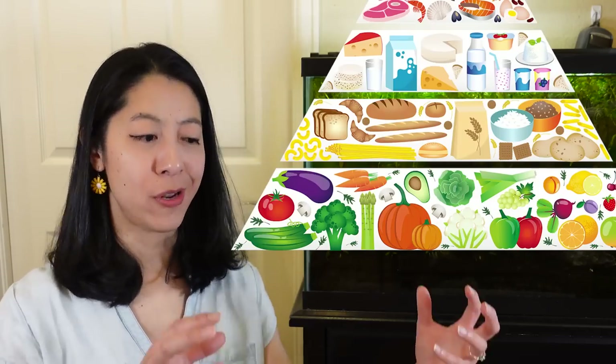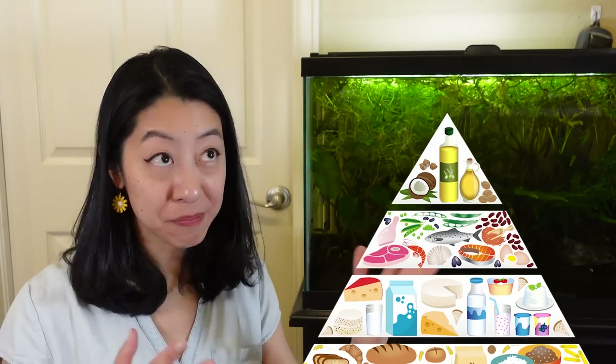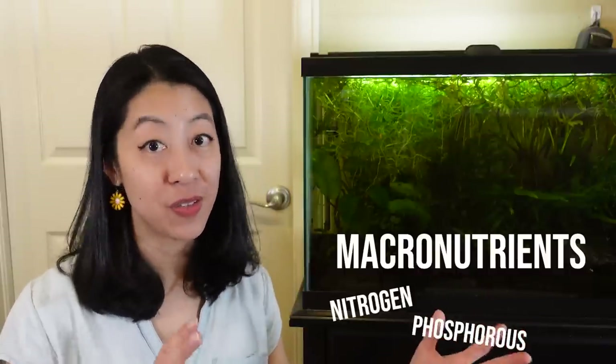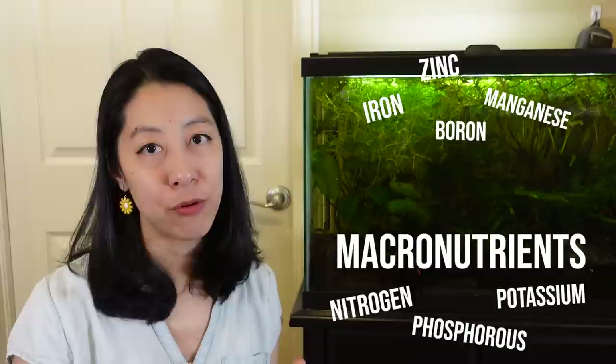When it comes to humans, we've got that food pyramid that tells us you should eat a lot of fruits and vegetables, and at the very top you should eat very little healthy fats, for example. Well, plants have a similar thing. They need a lot of the macronutrients like nitrogen, phosphorus, and potassium, and then very few trace amounts of the micronutrients.